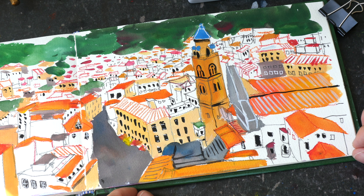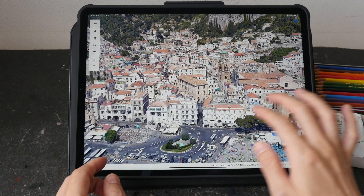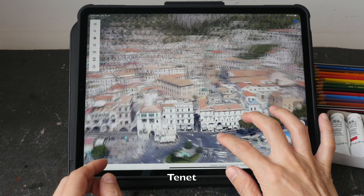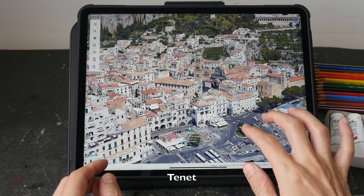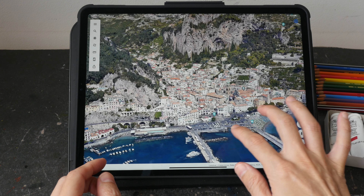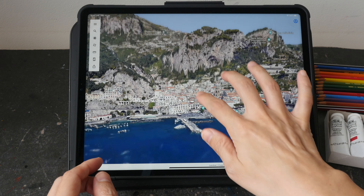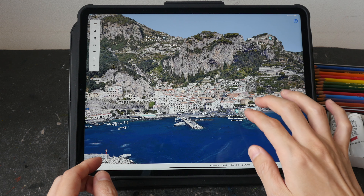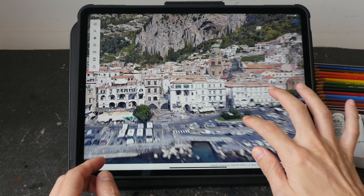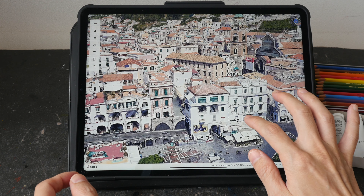Hey everyone, today I will be showing you how I draw and paint this coastal town called Amalfi in Italy. This is actually one of the filming locations for Tenet, the movie directed by Christopher Nolan. This is a town located at the mouth of a ravine and there are a lot of cliffs, and these are the houses and buildings there — they are really beautiful.